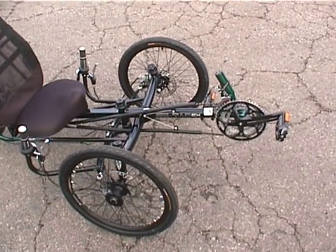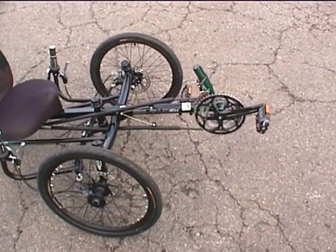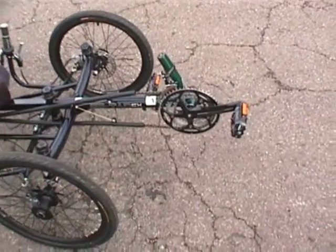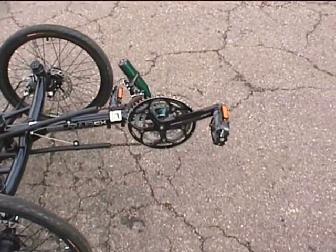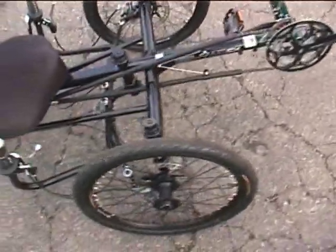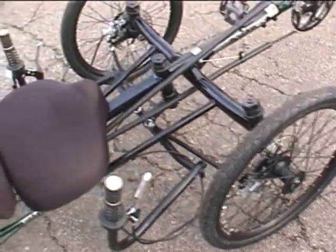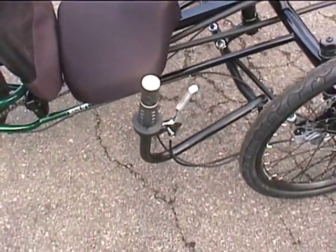This is our EZ3 Tadpole Tricycle from industrialbicycles.com. Walking around the trike, some of the features that it has on it: alloy FSA crankset with sealed bottom bracket, disc brakes on both sides, and a locking brake lever.